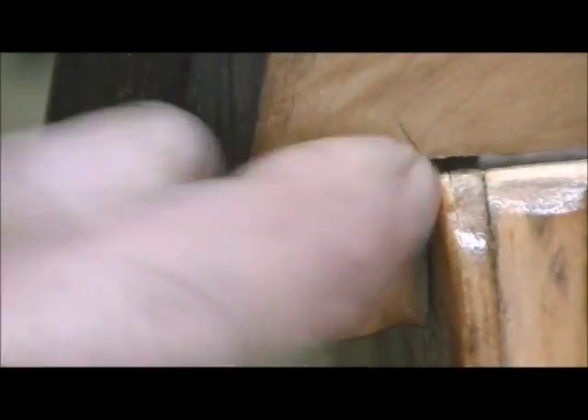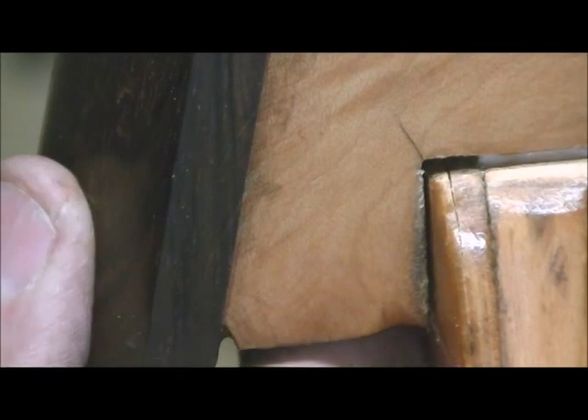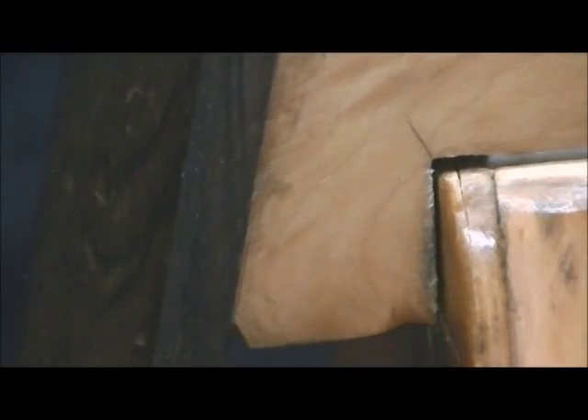That hole that you see there doesn't amount to anything. When I get that driven in the rest of the way, there will be a slight hole there, but that's just the thickness of this going across through there. That's not a big deal. Everything else is absolutely snug tight. I wouldn't even be afraid to string this base up without gluing it in here. I know it's that tight — it will hold that much pressure.